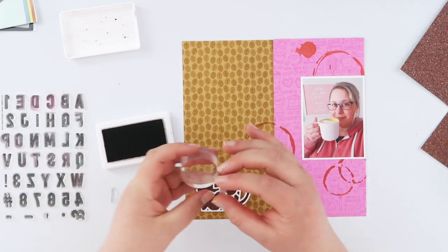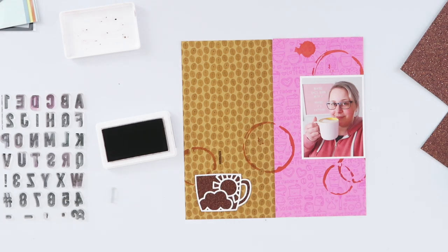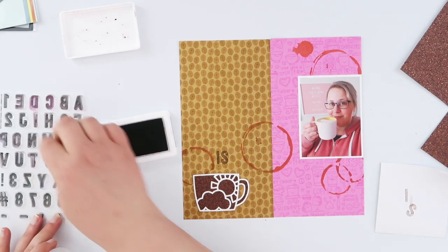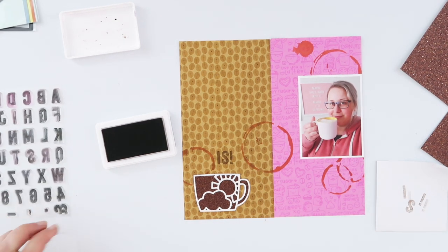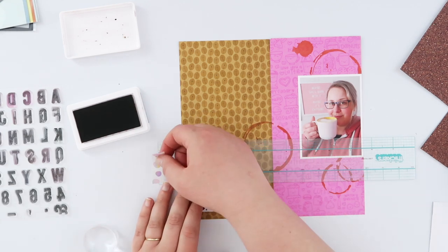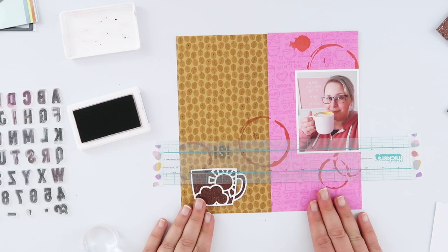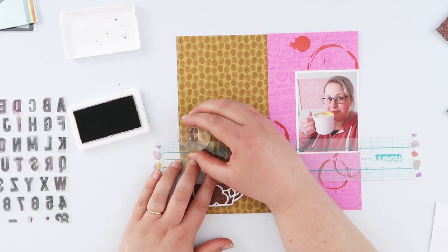I'm gonna use this Bishop Street alpha from Kelly Stamps and some Doc Brown ink from Color Theory, because this alpha is one of my favorites at the moment — can't stop using it. It's part of a Christmas release from Kelly Stamps but works just as well for non-Christmas things. I'm going to stamp my title on the left-hand side of the page, starting from the bottom up. I got my ruler out and grabbed my Thick As alpha guide, taping it down to my desk so I can slip the paper underneath and keep each stamped line totally straight.